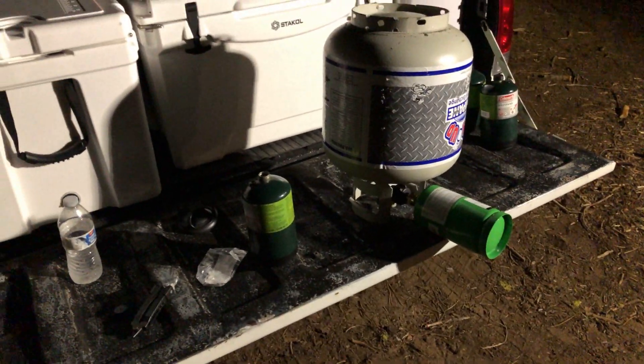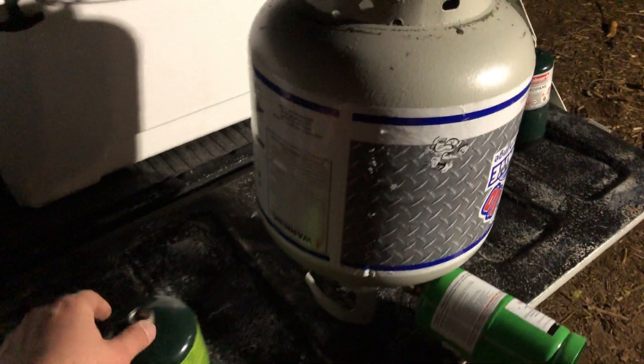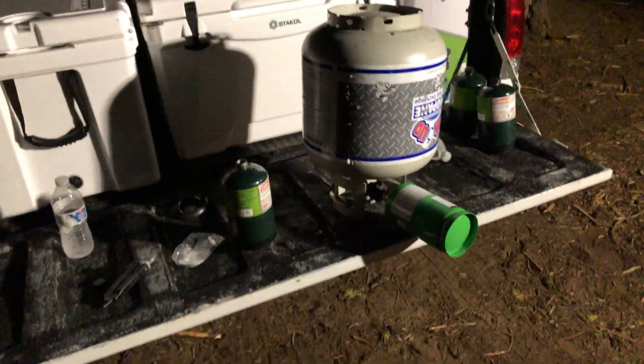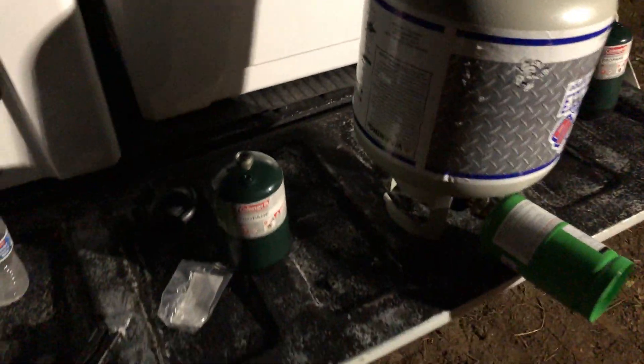This has to be done in a well-ventilated area because this stuff will mess you up — it stinks, and it's propane, so it's bad to not be ventilated. Plus it's flammable, so don't be smoking cigarettes next to this stuff.